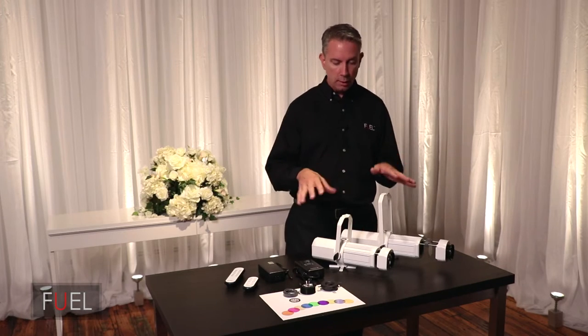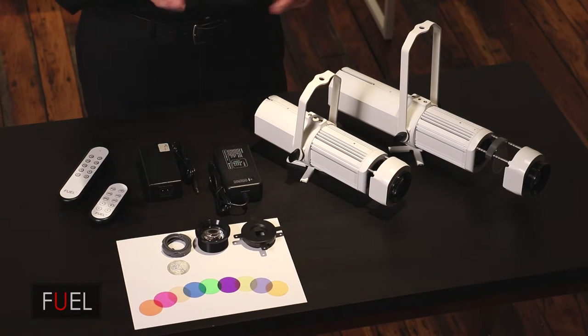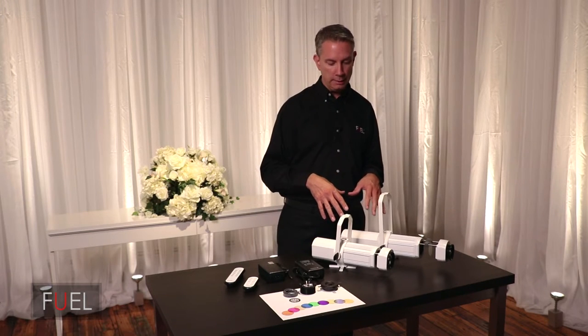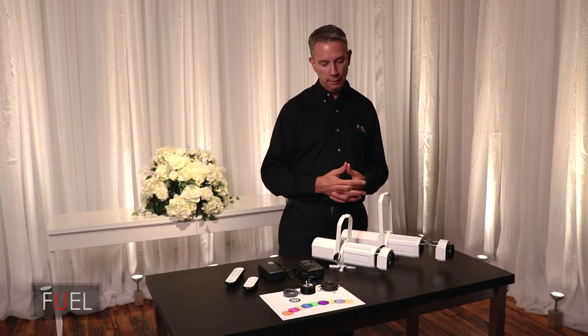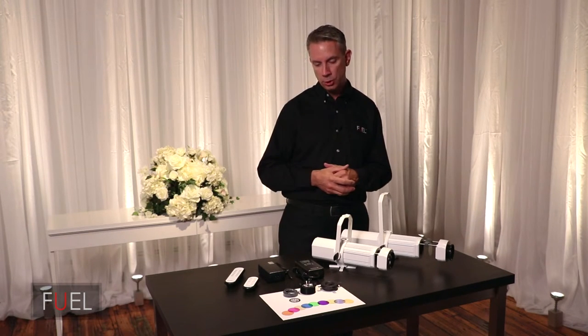Overall, this is the general outline of what this system does. When you see our practical videos and pictures, you're going to see how impressively bright this little system is. Some people are shocked — it's much brighter than they anticipated. We'll show you that in a separate video where we darken the space down and demonstrate the projection.